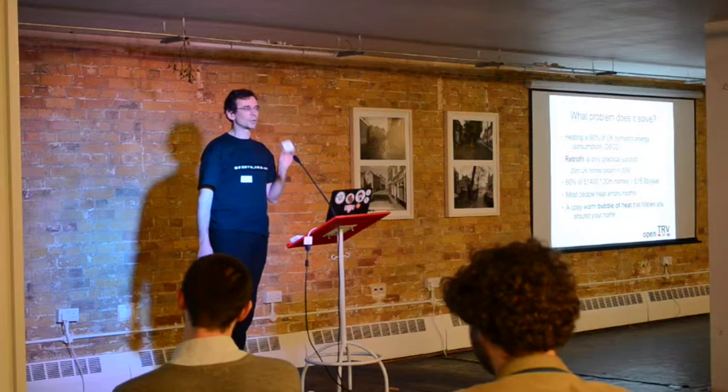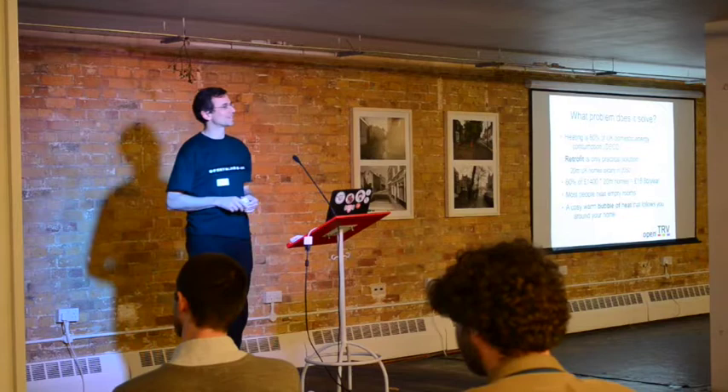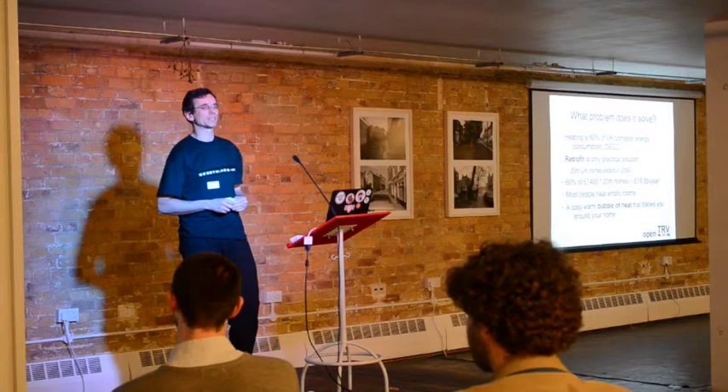According to DEC figures, heating is 60% of your energy bill. That's a vast amount of your energy bill. And the other problem is that we need to retrofit this in everybody's houses. It's pointless trying to put this in new build only, heat pumps or similar. We really need to get this in everybody's house if we're going to properly save carbon emissions.